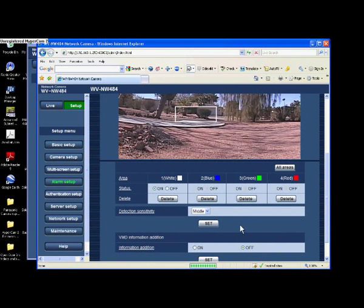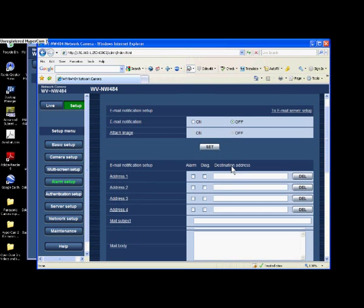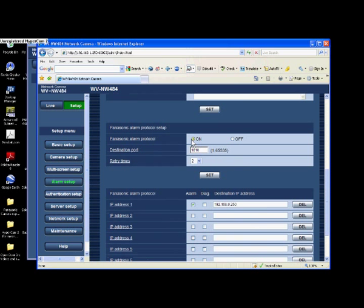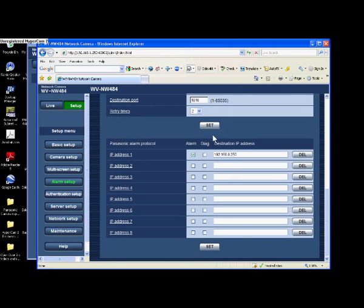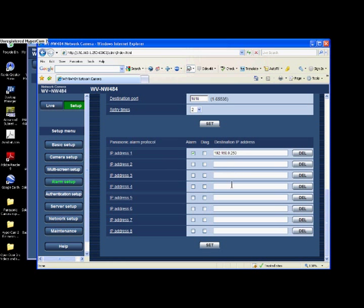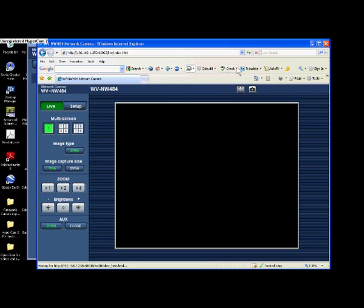VMD information should be set to Off — remember that's metadata, as covered in another video, and we don't want both working at the same time. Now we have the alarm set up; we have to tell it where to go. Under Notification, I'm turning on the Panasonic alarm protocol and hitting Set. That opens up port 1818 — the same port we set on the recorder for accepting alarms. Under the alarm destination, I'm going to type in the IP address of the recorder, which is 192.168.0.250. Hit Set — motion is now configured.